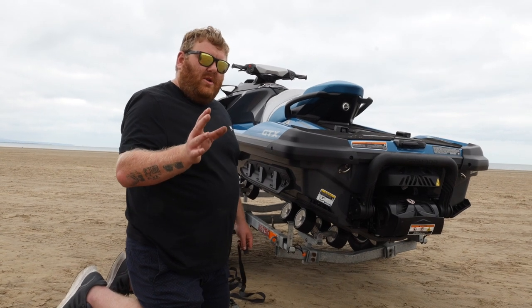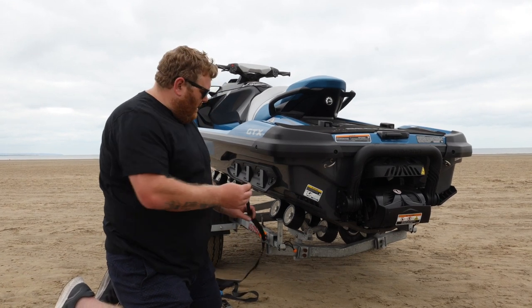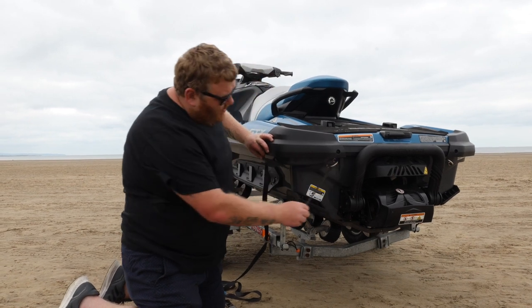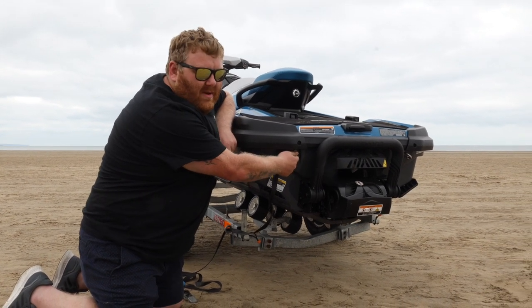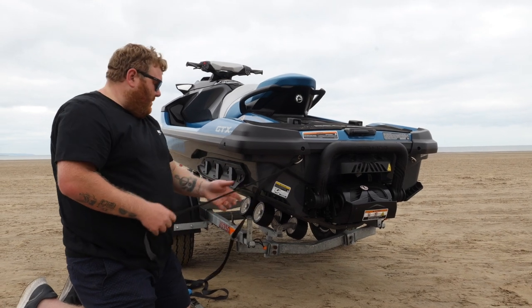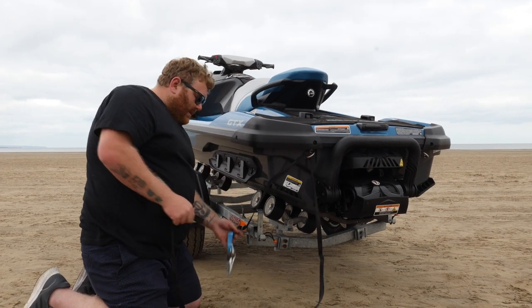This is how you should strap your ski on from the back. First you go through the eye of the trailer, then you come through to the eye on the back of the ski. This point is designed for this — it's reinforced. So feed it through and pull the excess through, and then you come to the ratchet itself.